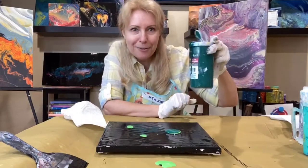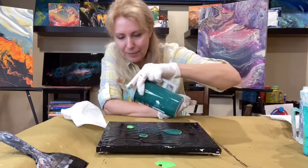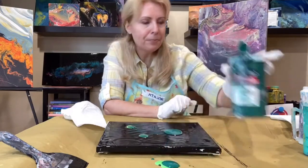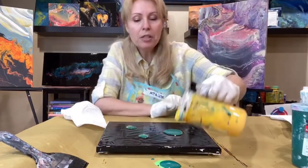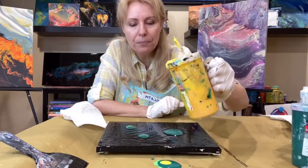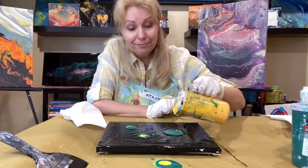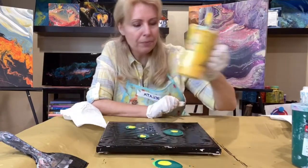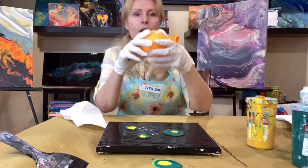I went a bit too far — that's what happens when you talk and paint at the same time — but that's fine, we can always work with it. I add a little bit of yellow because if you look at the virus, it does have some yellow in it, and it looks pretty cool against the dark green, so why not.